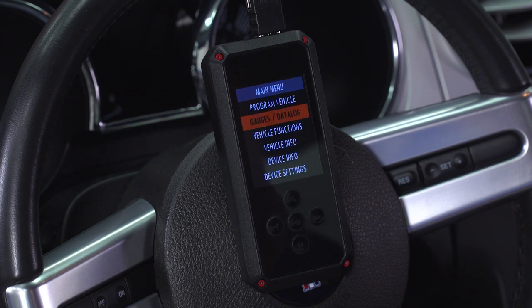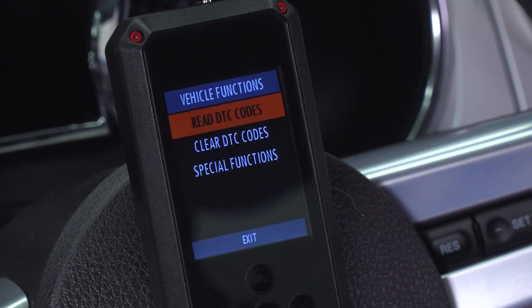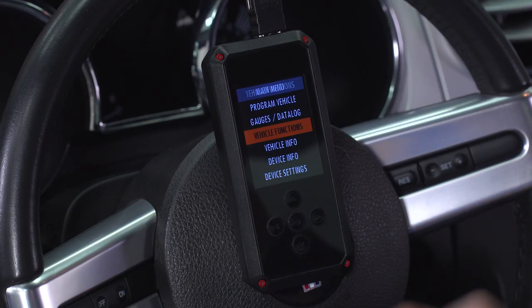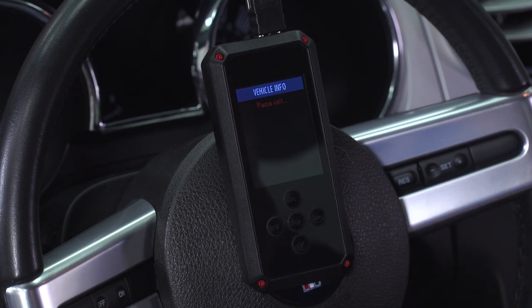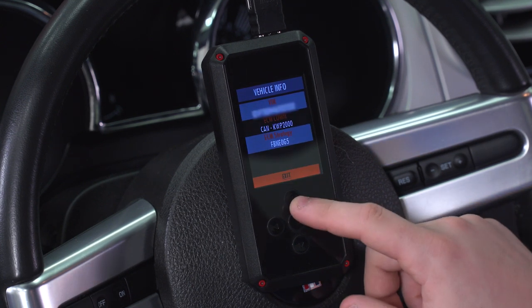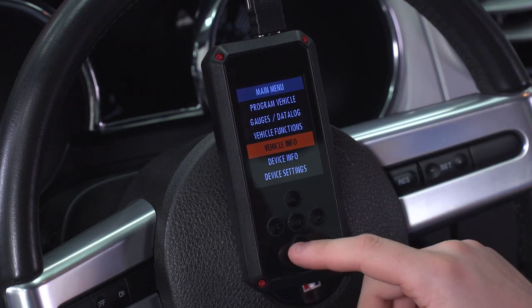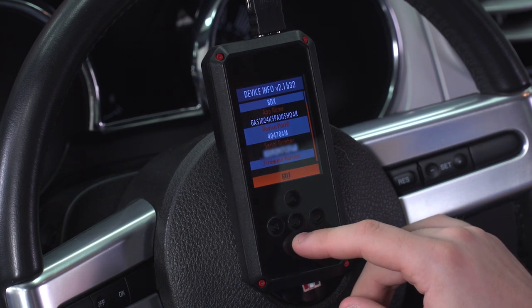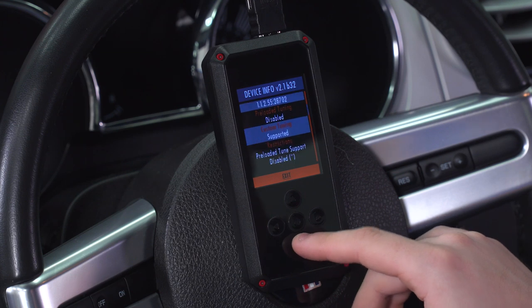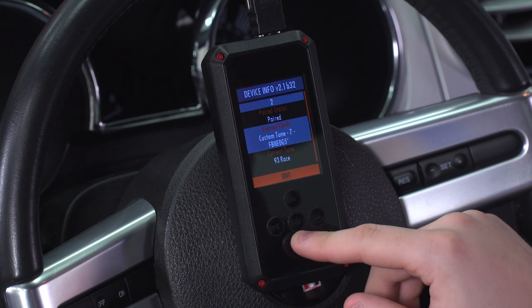Clicking stop data log returns us to the main menu. Next option down: vehicle functions, where you can read and clear check engine lights. After that, vehicle info — it'll ask you to turn the key on to pull from the computer. This is where you get your ECM, ECM strategy, VIN numbers, and similar info. Under device info you'll find the file name, update patch, serial number, firmware version, how many unlocks you have left, and more.